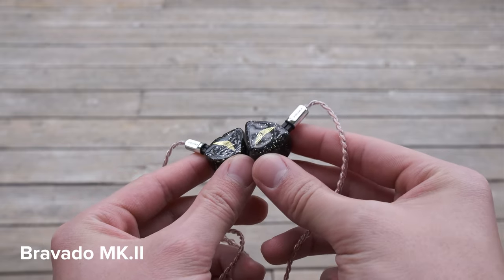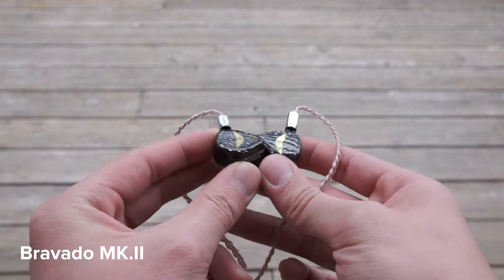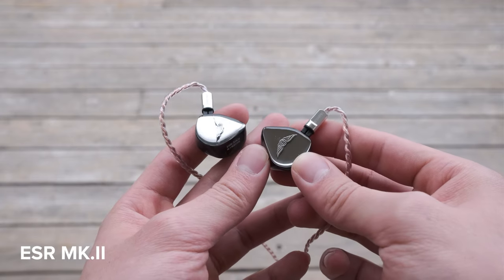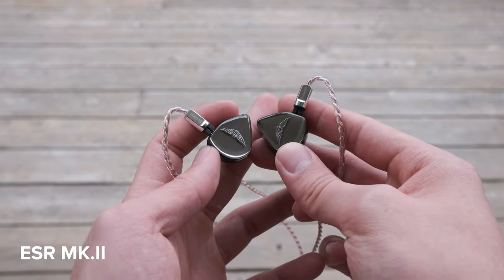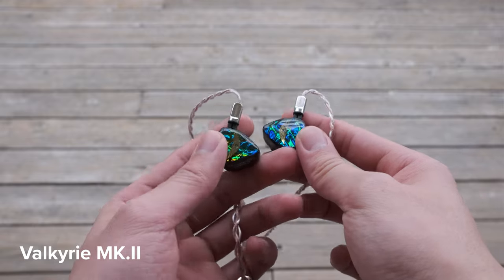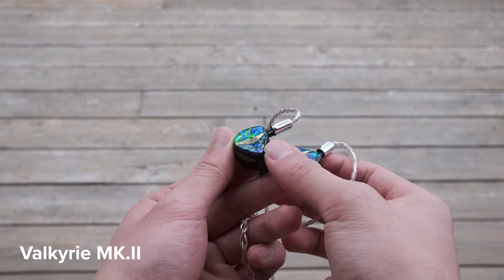Moving on to the IEMs themselves — over here you have the Bravado Mark II, and honestly this is probably the least visually appealing to me. Obviously aesthetics are 100% subjective, but I do find this look a little bit tacky, and I probably would not find myself wearing these outside personally. Moving on to the ESR Mark II, I really like the look of this one — it is super duper clean, and you can see how the Empire Ears logo floats with the shadow underneath. And over here you have the Valkyrie, which definitely has the most stunning face plate — I believe it's called their Dragonhide face plate, and it will shift visually under the light depending on the conditions.